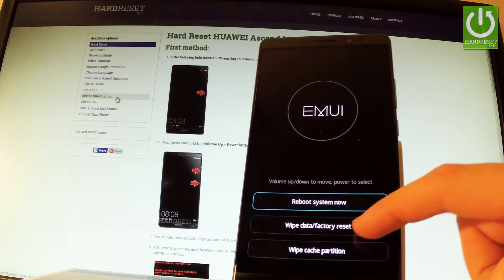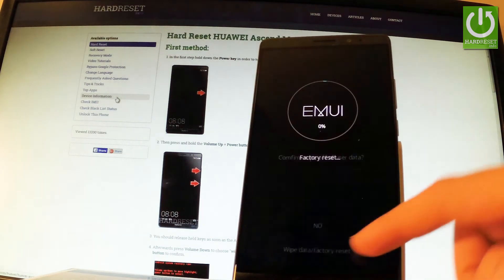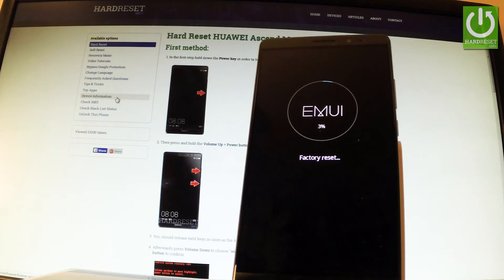So let's choose wipe data factory reset right here. Then let's select wipe data factory reset one more time to confirm the whole operation. Now the device is factory resetting the phone, which simply means that the phone is erasing all personal data and customized settings.